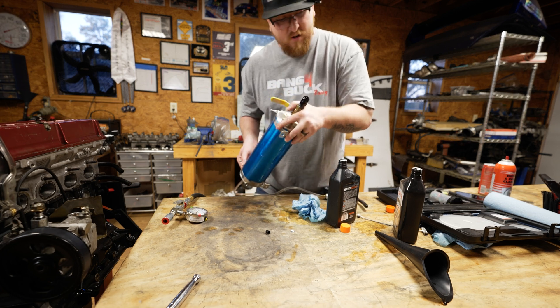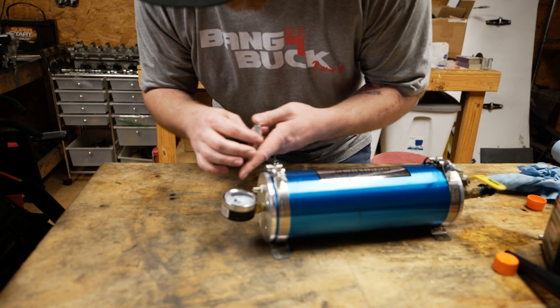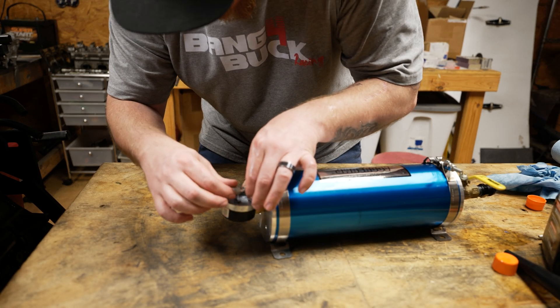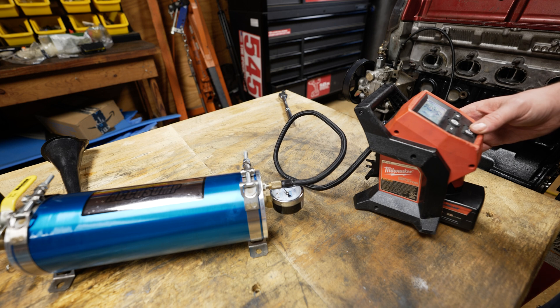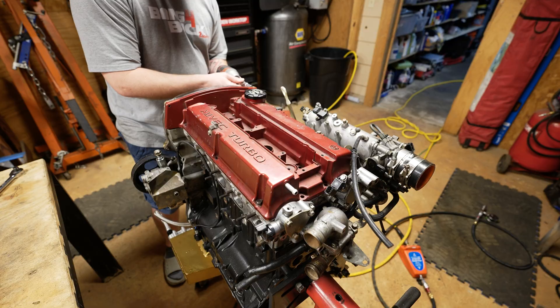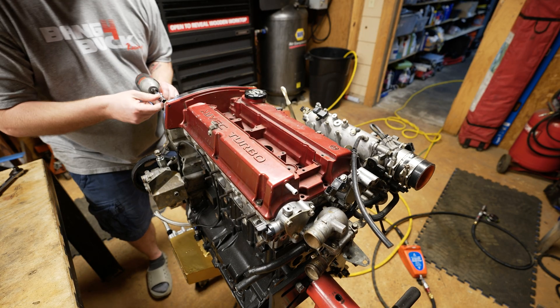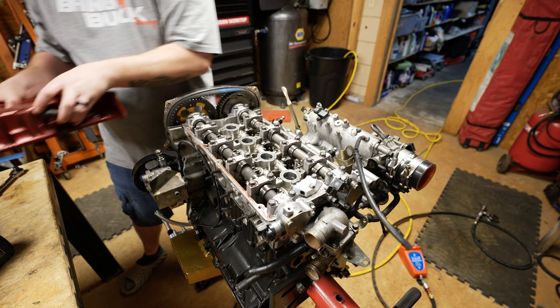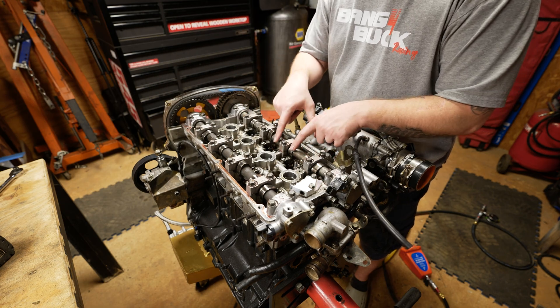That feels good. There's about two quarts in here now. Put the Schrader valve back in on the air side. So that's about 16 PSI in there right now. The valve cover is just bolted on for right now and I want to take it off.